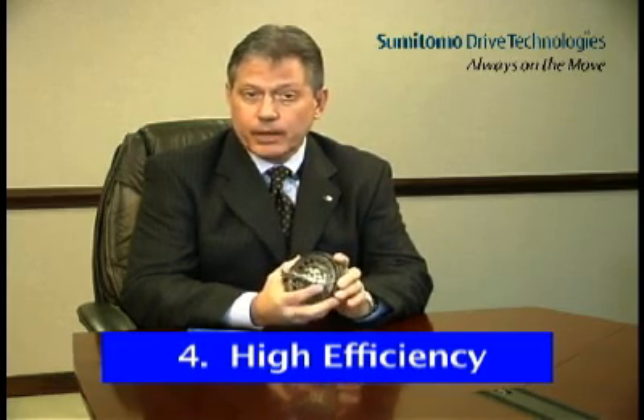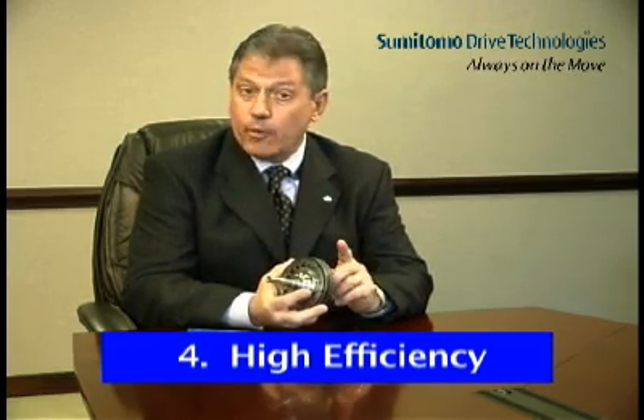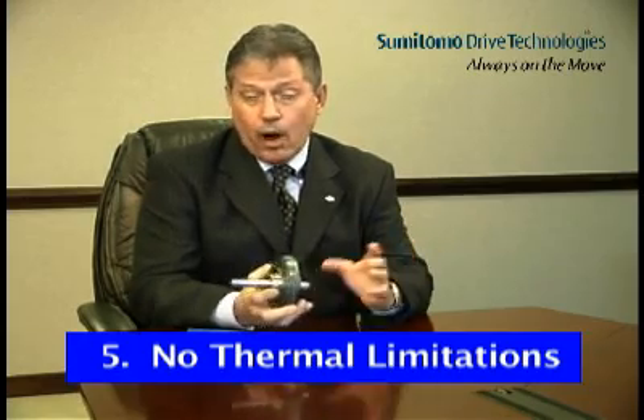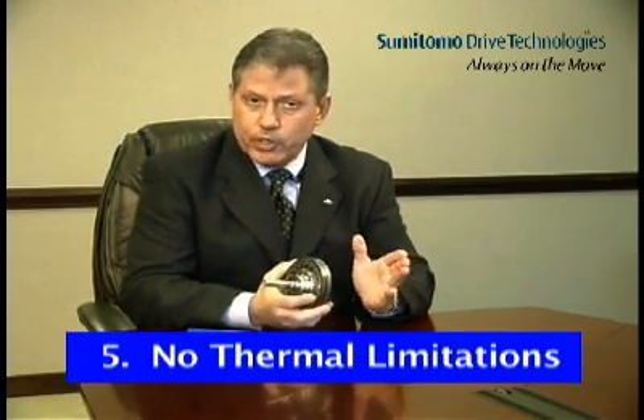The fourth Cyclo advantage is high efficiency. Rolling contact and reduced friction equal higher efficiency, up to 95% in each stage of reduction. Higher efficiency means lower operating cost and a higher return on investment. The fifth Cyclo advantage is no thermal limitations. Reduced friction also means lower operating temperature, which equals longer life. In all sizes, Cyclo's thermal capacity exceeds its mechanical rating.